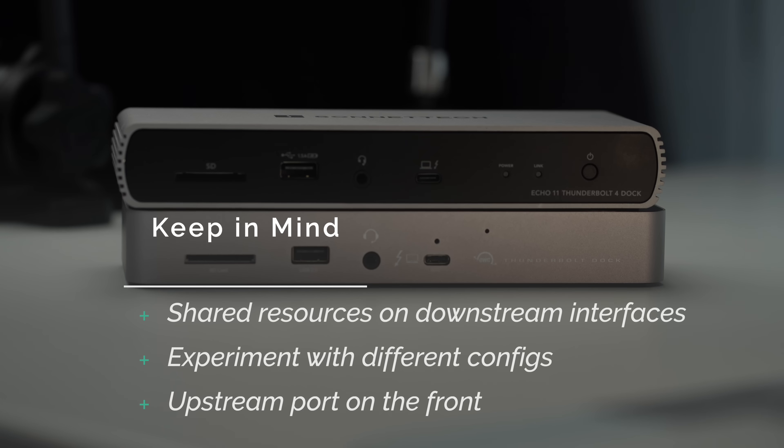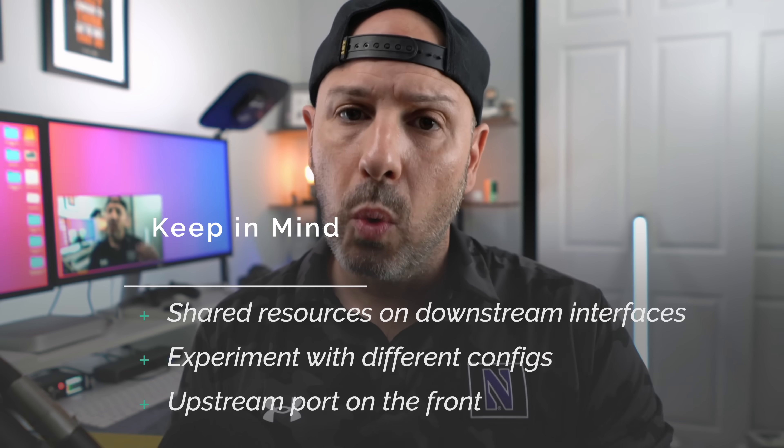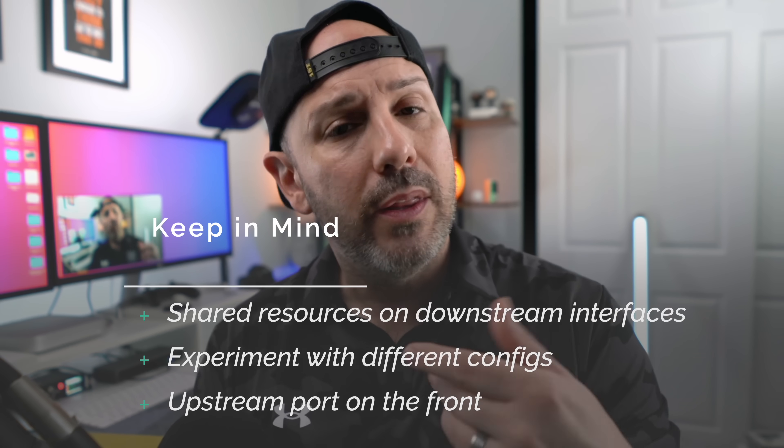A couple of things to keep in mind if you're looking to connect high-bandwidth accessories — maybe you have a RAID drive or a 10-gig Thunderbolt drive. You would not want to use the Thunderbolt 4 dock in these scenarios because those accessories require more PCIe lanes than what is available. If you connect an external SSD or RAID drive to this dock, they're going to compete for resources and create a bottleneck. In that instance I would still use a Thunderbolt 3 dock like the CalDigit TS3, which has four dedicated PCIe lanes for the downstream Thunderbolt port.